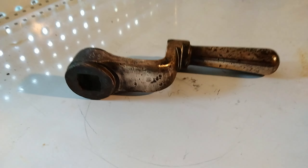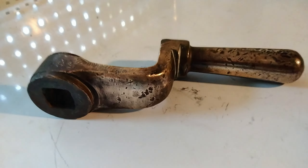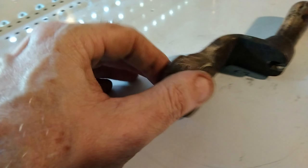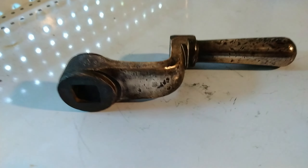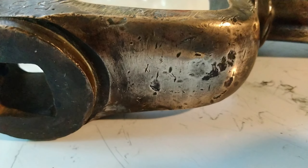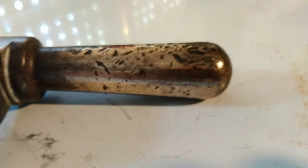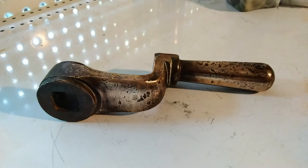So I started to polish it up, and I'll get it really looking shiny so you can see reflections in it. Stay tuned for more details, thank you.